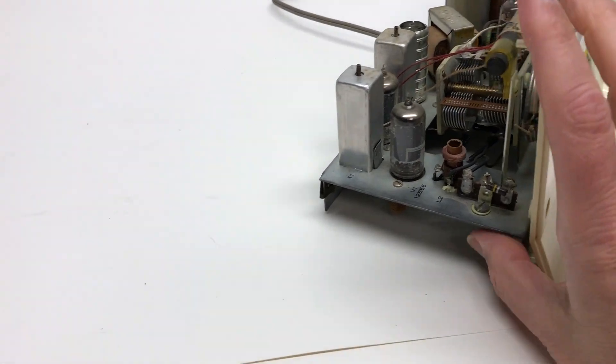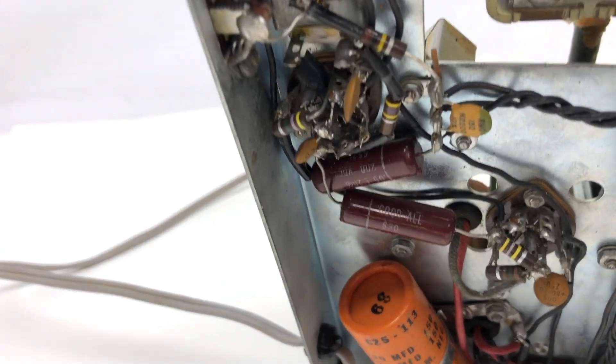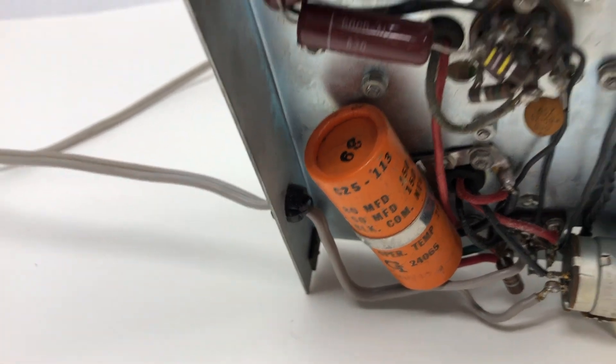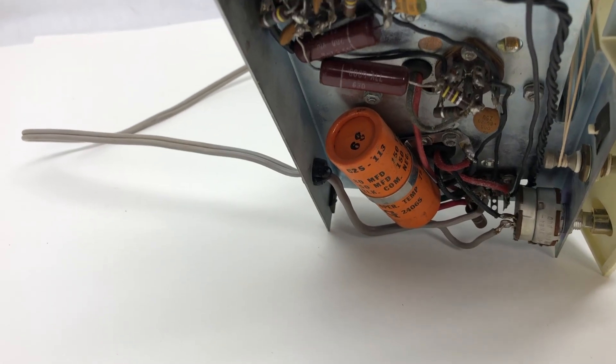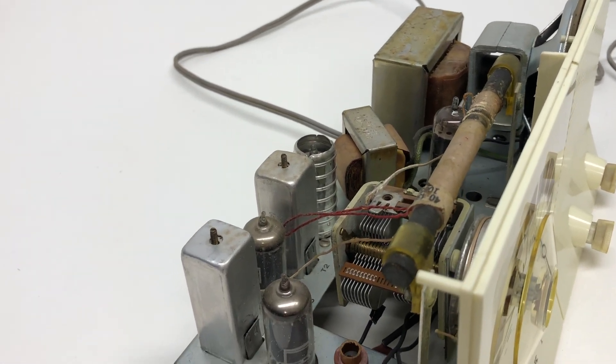I did some research online and it seems like the next thing to do would be looking at the capacitors. They don't physically look that bad, but a guy online switched out one and it worked much better. How many more dollars is that going to cost me? I don't know if I'm going to try doing that. It's frustrating to keep chasing this thing.